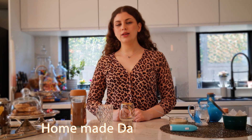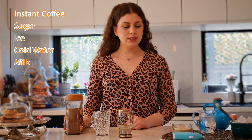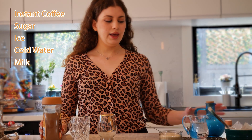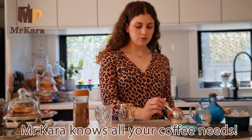Hi guys, we're back today with another easy coffee recipe. For Dalgona coffee, I'm going to use some instant coffee, some sugar, ice, some cold water, and some milk. So for this coffee, we're gonna start off by...